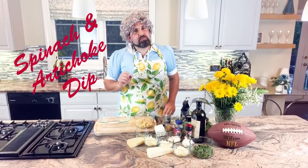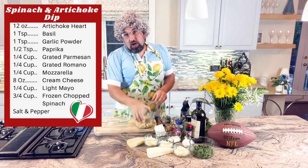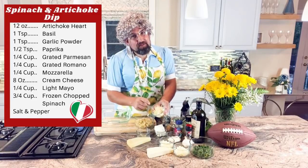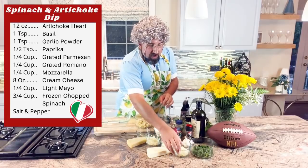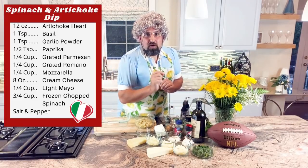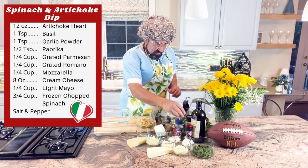Our next appetizer is the spinach and artichoke dip — it's a nice easy baked dish, but its flavor will be a touchdown. For the ingredients: Nanina's special spice mix — one teaspoon of basil, one teaspoon of garlic powder, and half a teaspoon of paprika. One fourth cup of freshly grated Parmesan, one fourth cup of freshly grated Romano, one fourth cup of mozzarella, eight ounces of light cream cheese, one fourth cup of chopped frozen spinach, twelve ounces of artichoke hearts diced, Himalayan pink salt, and ground pepper.